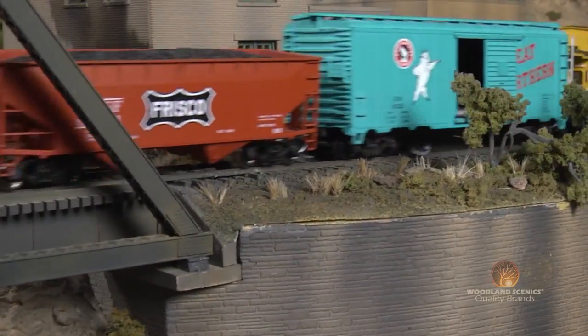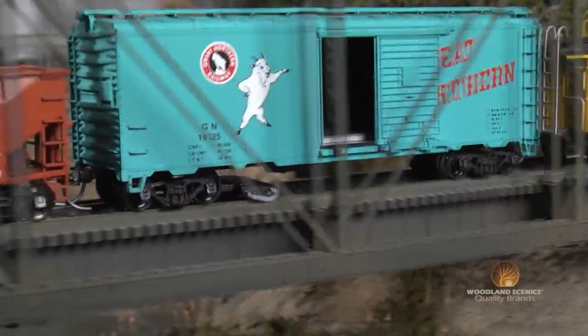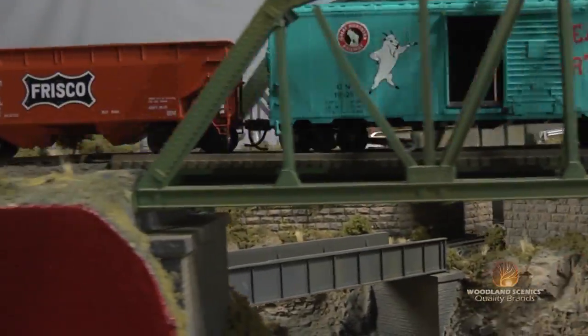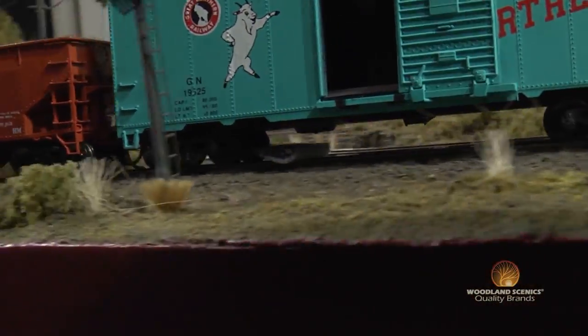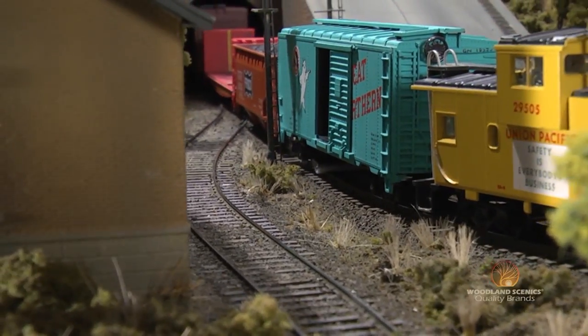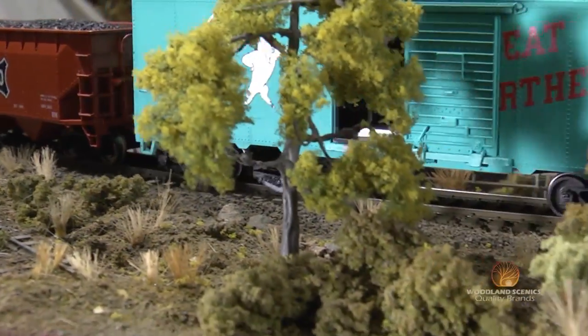Now run your train and watch the dust monkeys do the work for you. As you can see, your dust monkeys are dragging lightly behind your rolling stock, picking up any dust or debris on your track. The unique design works in forward or in reverse.